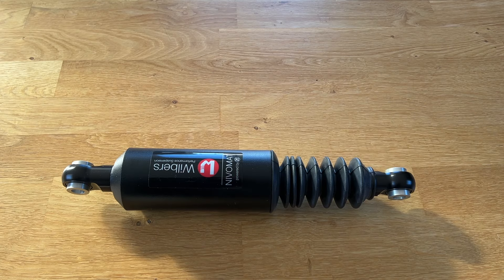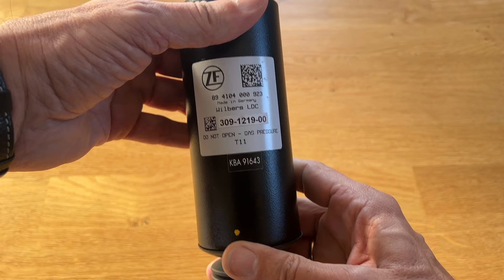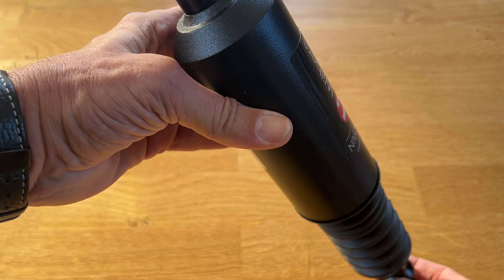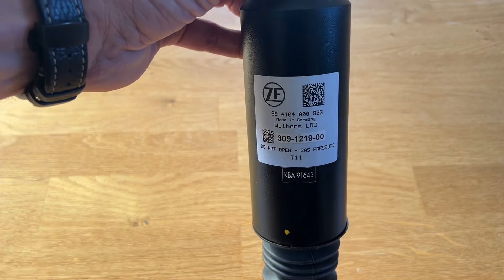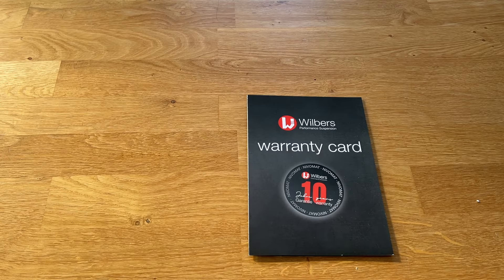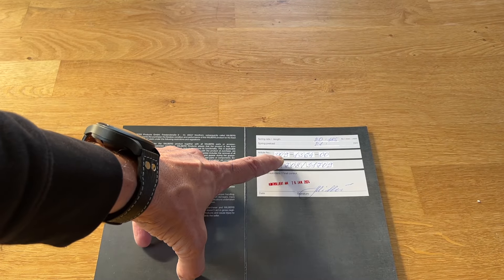Another thing I ask riders for is a picture of the kit number on the front of the Nivomart shock. The Nivomart shock should be mounted on the left-hand side with the Wilbers sticker facing to the rear, and there's another white sticker with the kit number of the installed kit. The warranty card also contains the kit number inside.